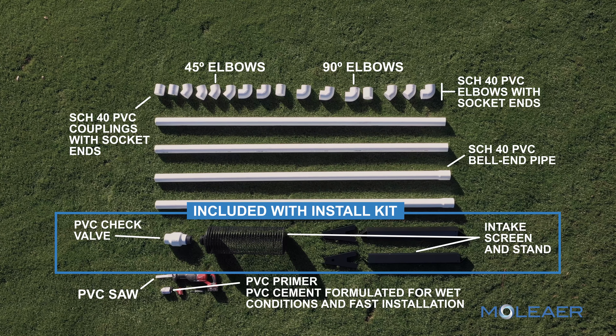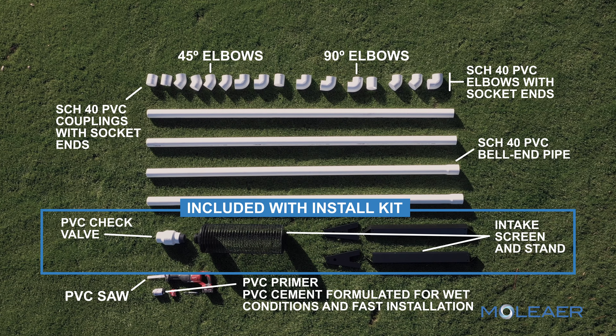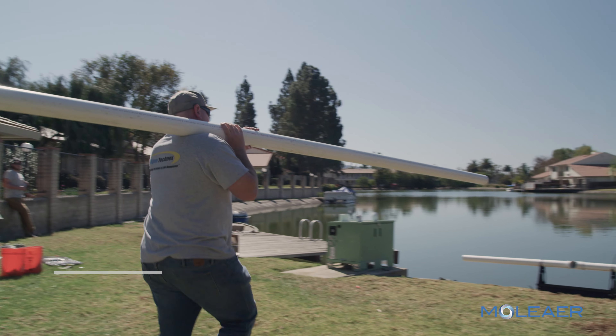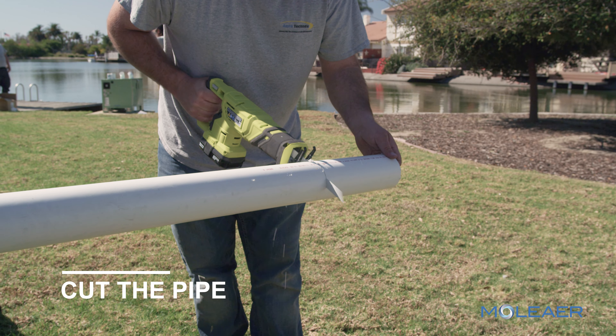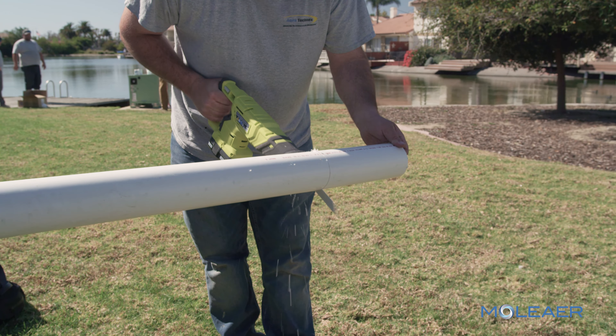The install will require the following parts and tools, plus a shovel and gravel. Each installation may vary. Start with the pipe assembly. Measure the pipe to the required length and cut the pipe using the proper tools.